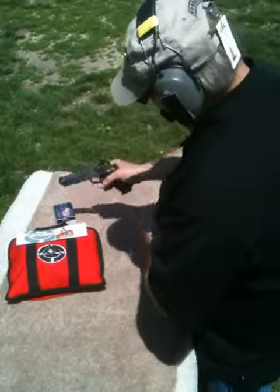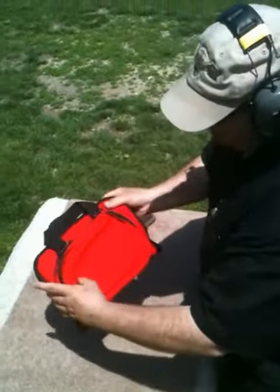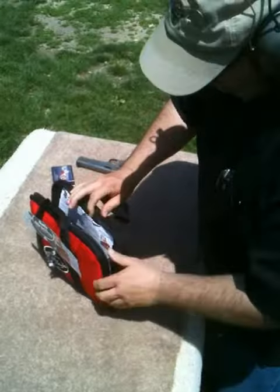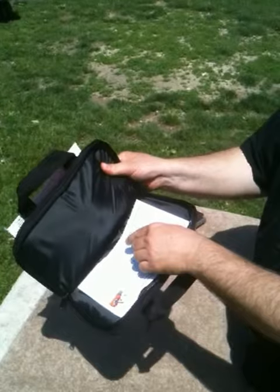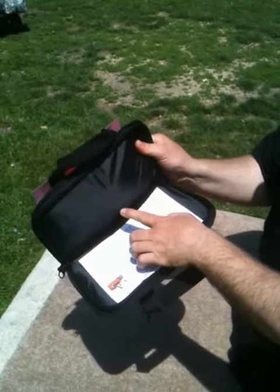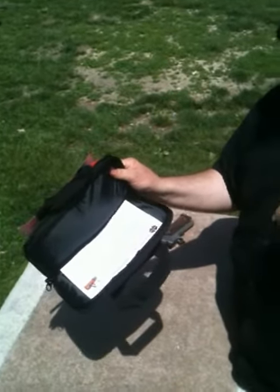We're going to set it down and show no penetration on the opposite side. We're going to show that there's no penetration of the bullet on the inside. You can see how the material puffed up, and that's exactly how it's supposed to work. The product worked perfectly. Thank you.